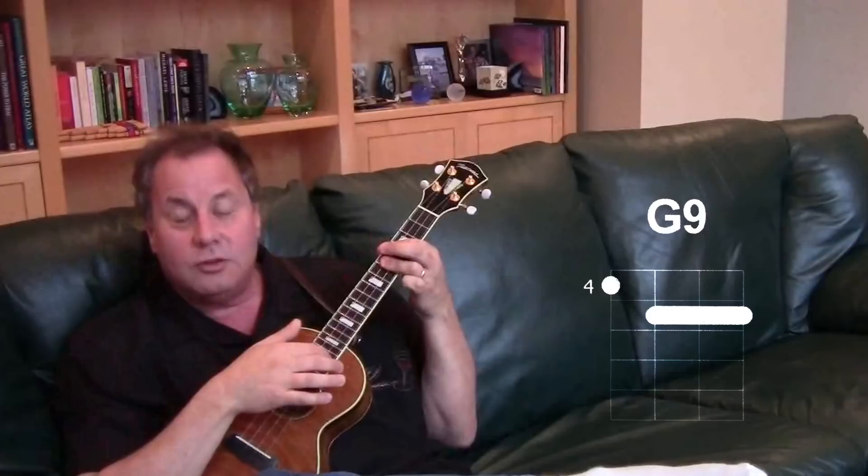Now we need a substitute for the G7 that's in the bridge. Well, we have that A9 chord at the beginning of the bridge. If we take that same shape of the A9 chord and move it down two frets, there's a G9 chord. There's our bridge: E7, A9, D7, G9.